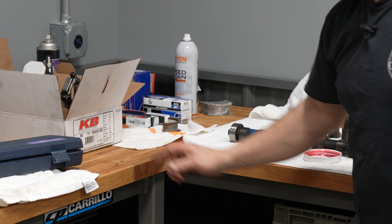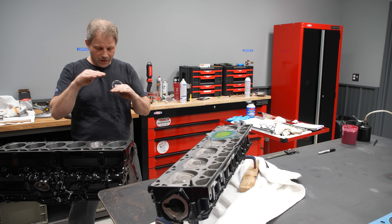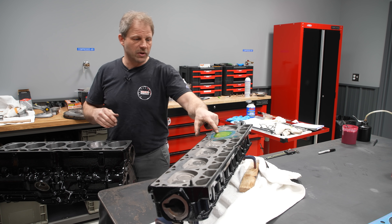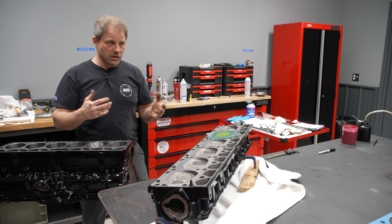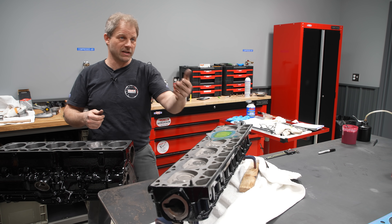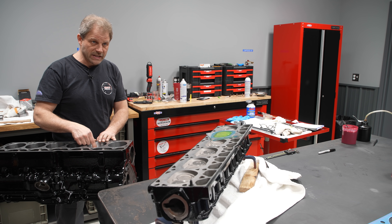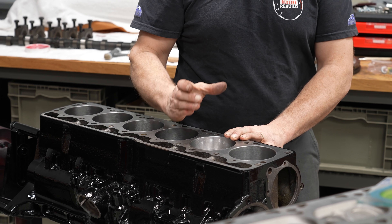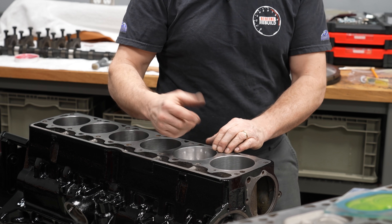My piston comes with a spec that says the dish should be 27.5 cc — I like to verify that. There are a couple of ways. Since we have a flat piston with just a dish, we could take our plate, set it on top of the piston, and fill it just like we did the chamber. But if you happen to be using a domed piston, the flat plate won't work well. In that case, you put the piston in the cylinder, take it down a known distance, calculate that known volume using bore diameter and depth, fill it with coolant, measure, then subtract — that gives you your dome or dish volume.